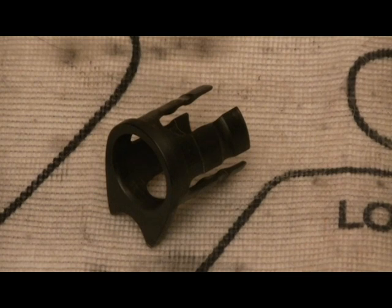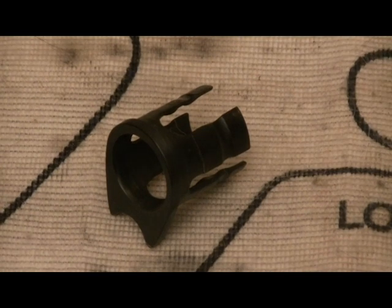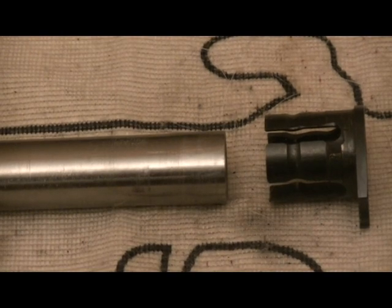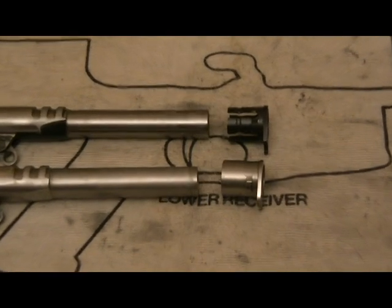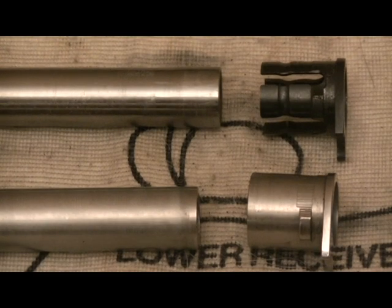In 1970, Colt introduced the Series 70 Government Model. What that encompassed is Colt began to use a collet-style barrel bushing — a steel barrel bushing with four fingers that gripped what Colt calls the 'accuracizer' barrel. The theory behind this barrel bushing with the fingers and the accuracizer barrel is it's supposed to make the pistol more accurate without having to hard-fit a standard barrel bushing to a standard barrel.